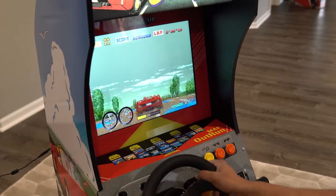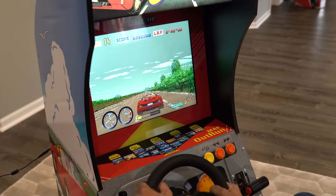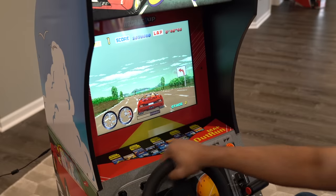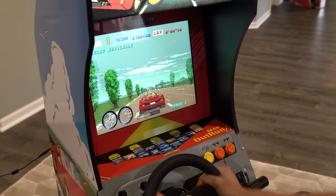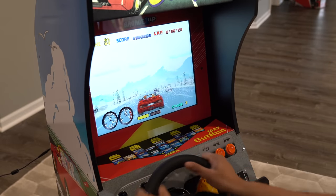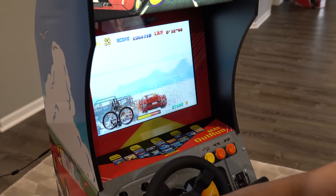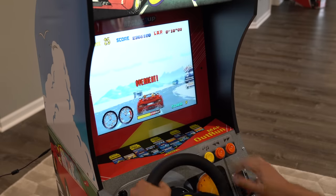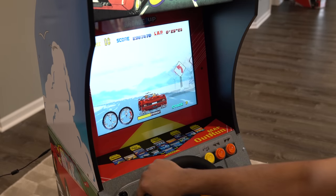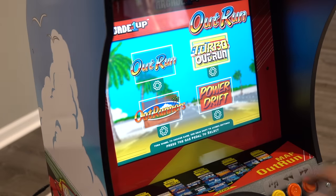You've got these crazy hills, all these obstacles to hit, and bumps. It would be awesome if they had force feedback, but obviously it's not that kind of simulator. Now there's snow — and we almost hit a Jeep, spun out, and there's police! There's even a cave. Alright, I hit start and we'll go back to the main menu. That was Turbo OutRun.